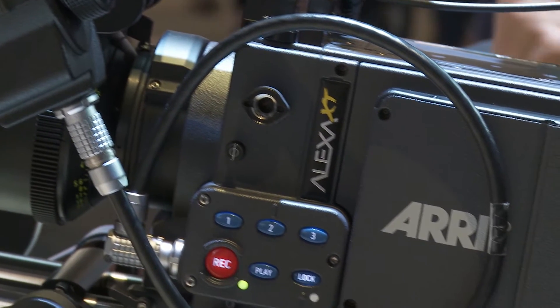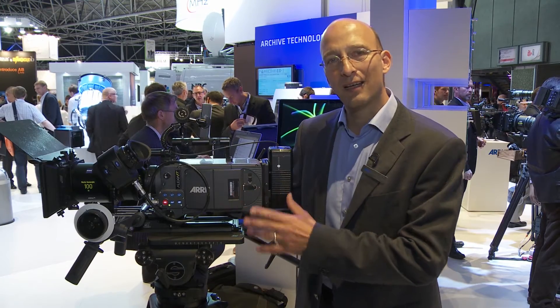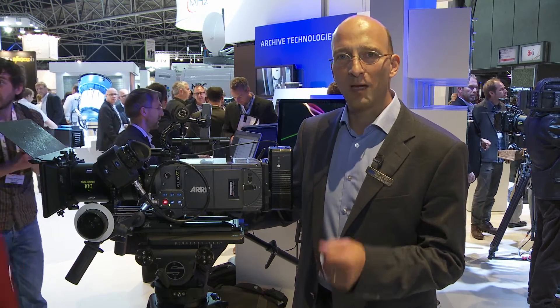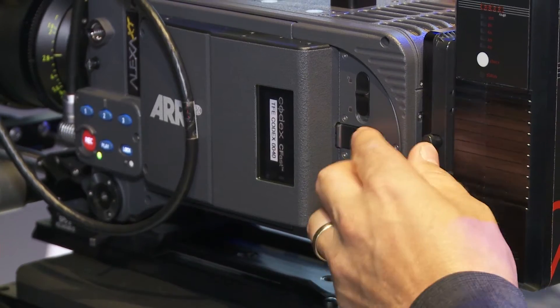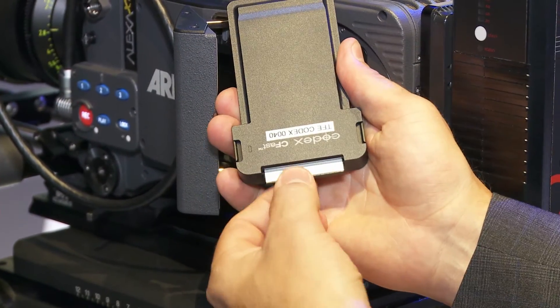First, we're going to start with a new adapter we have for the Alexa XT and the Alexa classic cameras with the XR module upgrade. The new adapter, which I have right here, uses a new card.